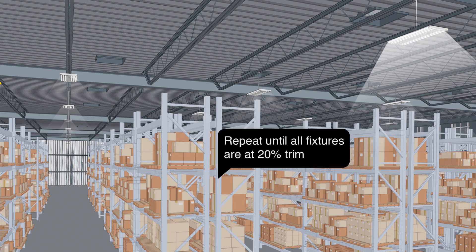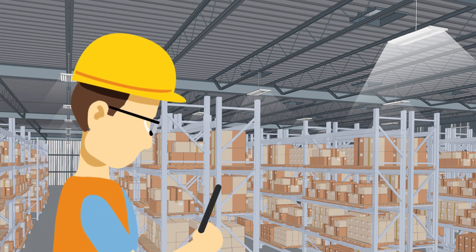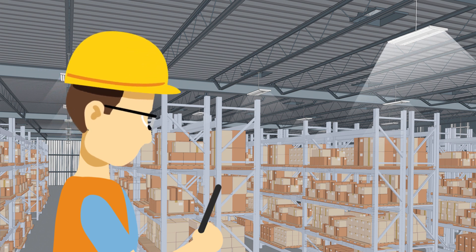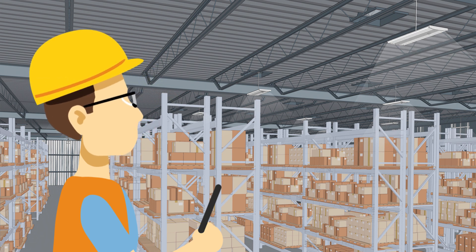Repeat until all fixtures dim to the 20% trim level. You may have to reposition yourself so that the Bluetooth captures the specific fixture on the app. If specific fixtures do not dim to 20%, identify the fixtures on the grid map using the ID. You will use the app and identify the fixture using the ID from the sticker on the grid.